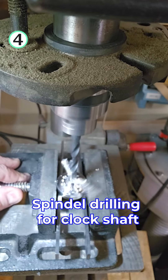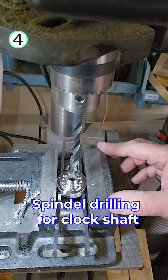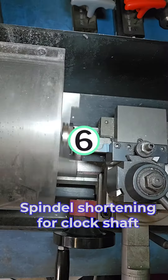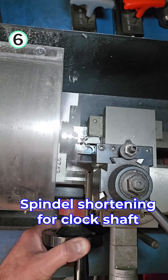Now we have to drill a hole — the hole is a little bit bigger so the clock will actually fit. We need to drill another hole for the stand, and now we're going to shorten the spindle for the clock shaft.